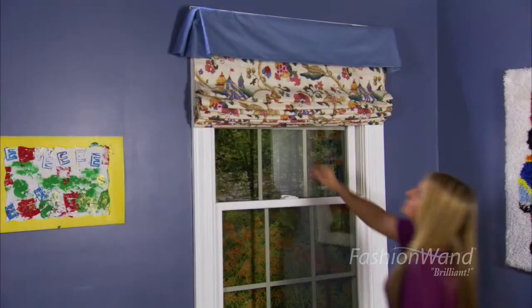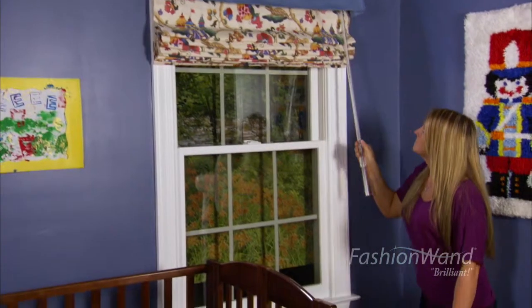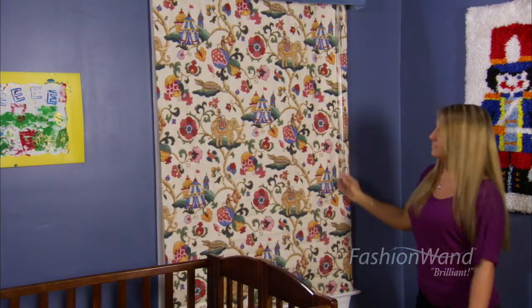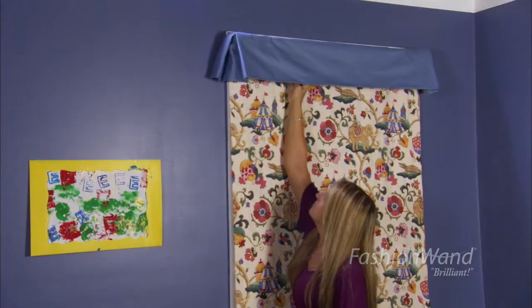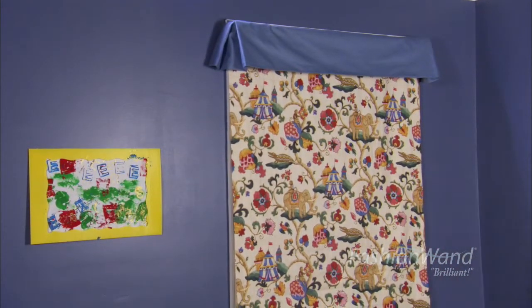It's cradled up in a horizontal position so it's totally invisible. When you uncradle it and pull the shade down so it's in a vertical position, notice how transparent that wand is. If you want to complete your window treatment with a beautiful solution, Fashion Wand.